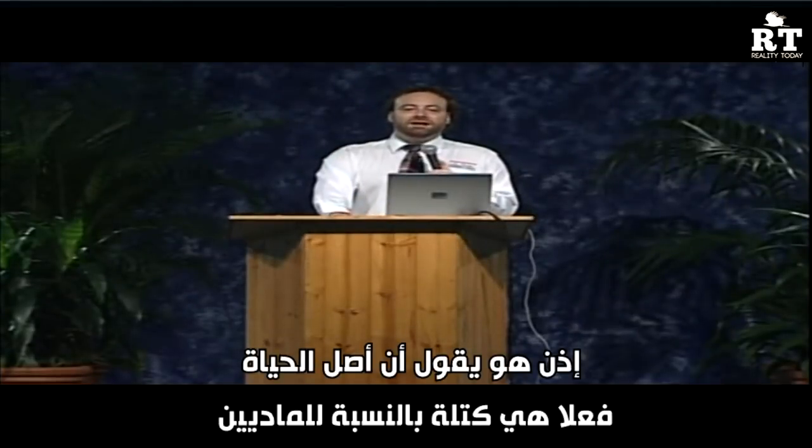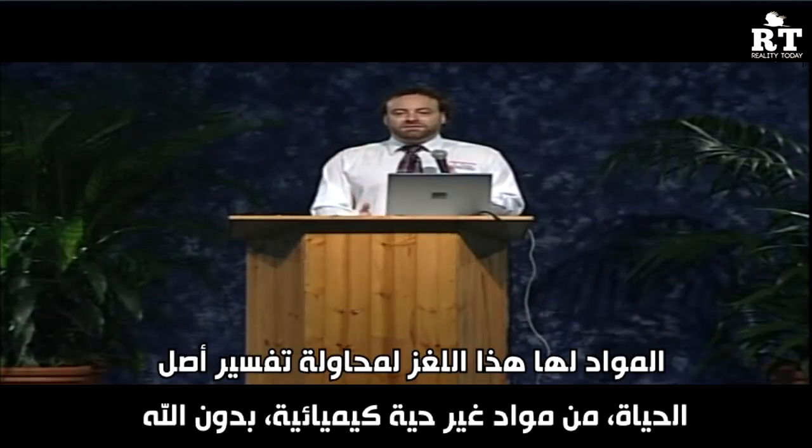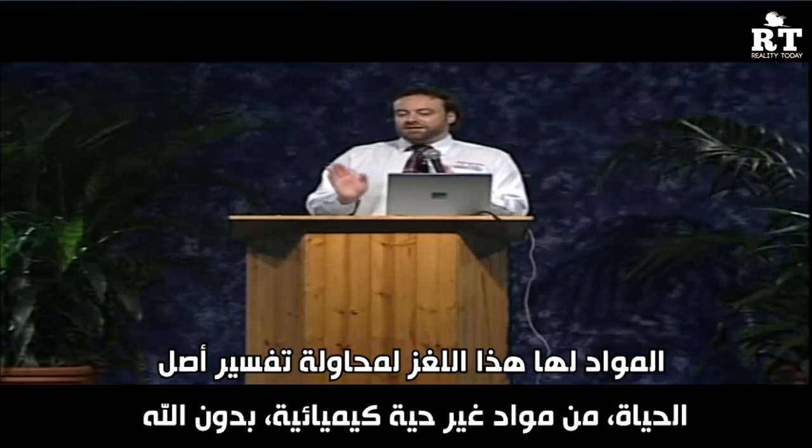So Popper thinks the origin of life is a block for the materialist. Materialists face a real conundrum trying to explain the origin of life from non-living chemicals without God.